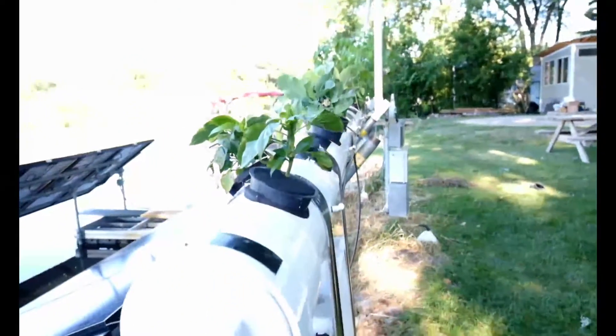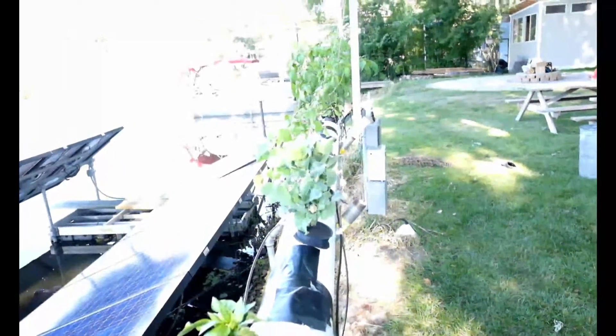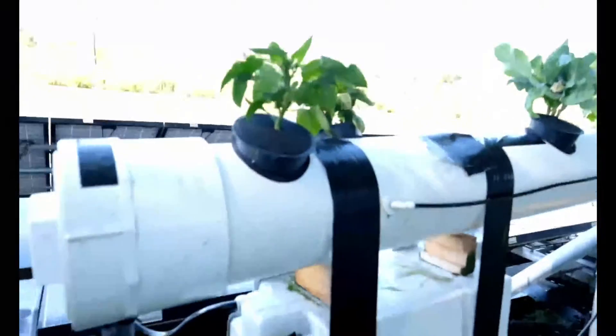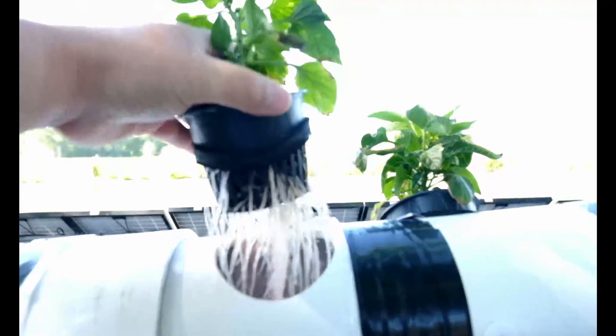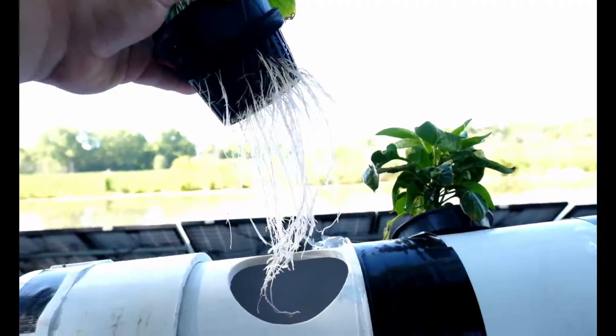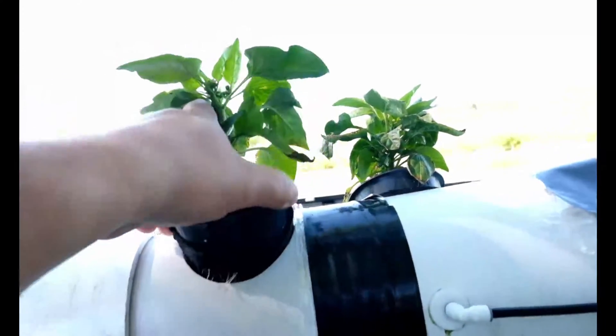I have two zones for the sprayers — ten sprayers on each side. Each one goes on for about 15 seconds. I have a timer that kicks one zone on for 15 seconds, turns it off, then turns the back ten sprayers on for about 15 seconds, then goes off for about two minutes, and the cycle repeats. I've got a four-gallon reservoir. The roots are doing well, but again the plant itself just really hasn't thrived — not quite sure why.